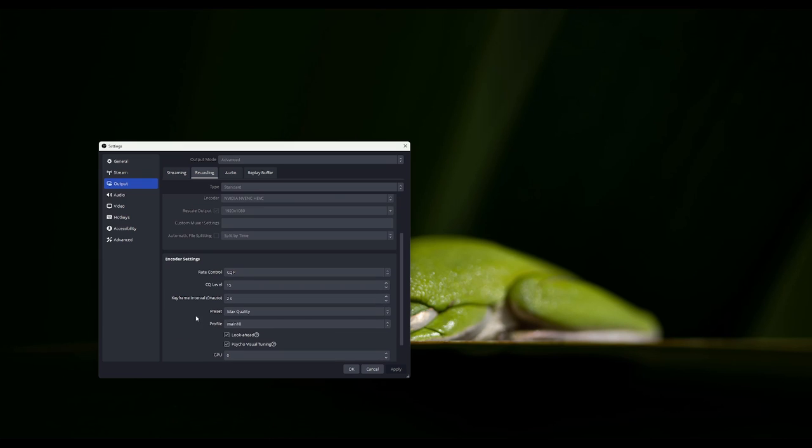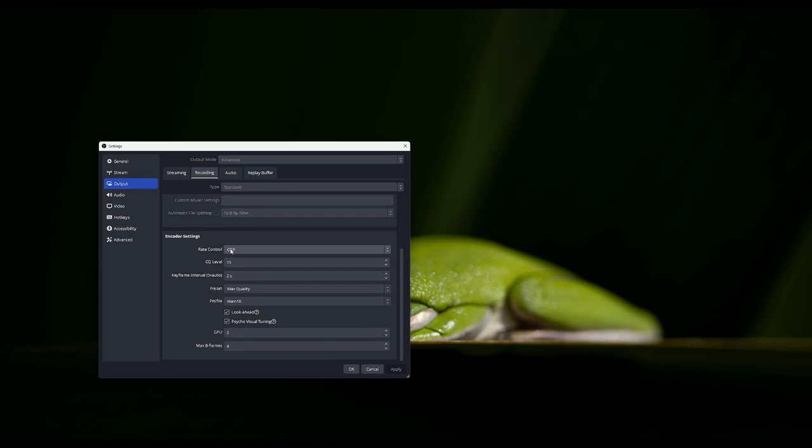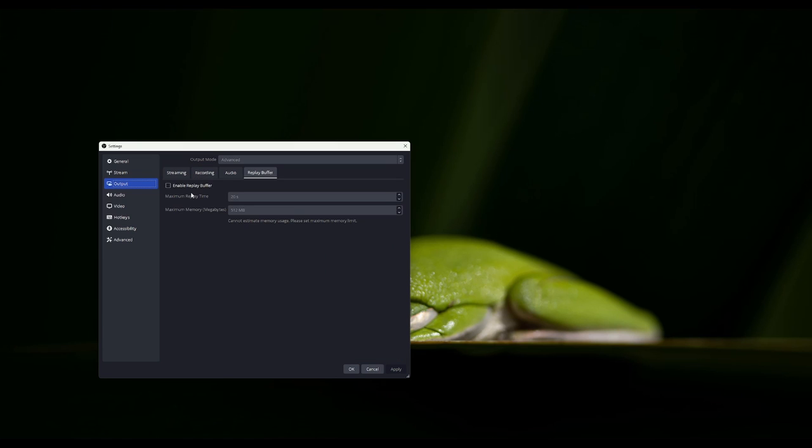Under your rate control, this is going to be very important for your recordings when you're recording in HDR. I have mine set to CQP — I got this directly from NVIDIA on how to set up for OBS. My CQ level is 15, my keyframe interval is 2, my preset is Max Quality. My profile — if I wasn't doing HDR — would be Main, but because I am doing HDR tone mapping directly in OBS, it is Main 10. Look Ahead, Psycho Visual Tuning, and my Max B Frames are 4. I do not need to enable replay buffers, so I leave that as is.